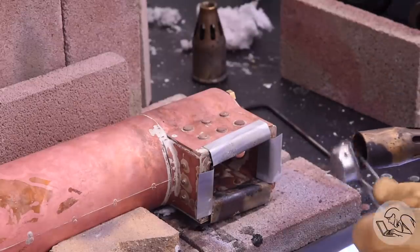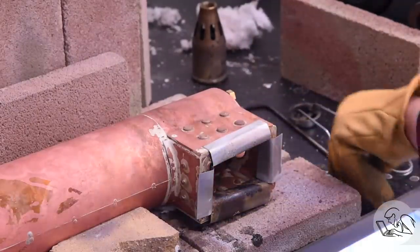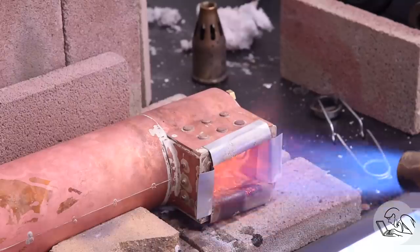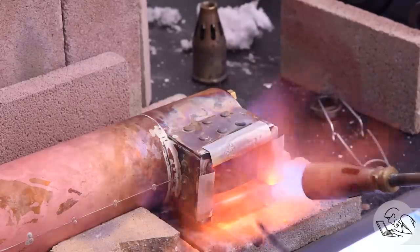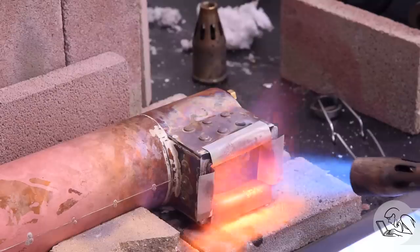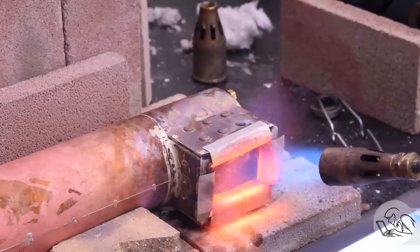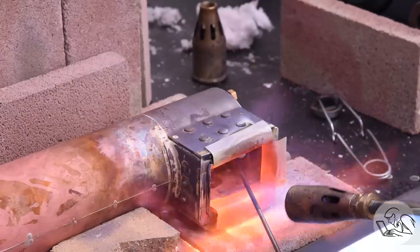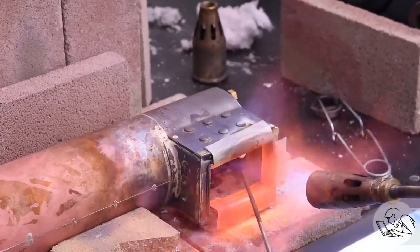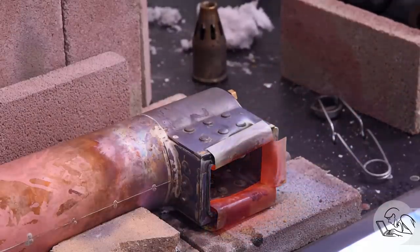I'm now using heat shields on all four sides of the foundation ring - an extension of the technique Kozo recommends for soldering stay bolts, supersized. Spoiler alert: this works quite well, and I wish I had done more of this sooner. The heat shielding keeps the torch flame from directly impacting adjacent joints, which I think is what really causes the damage. I've also gone down one tip size on the torch because things get really hot inside the firebox - it doesn't take nearly as much heat to get the whole area hot.